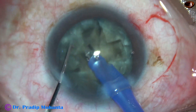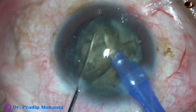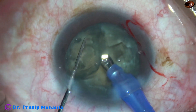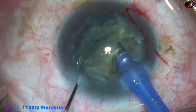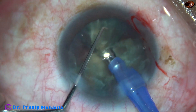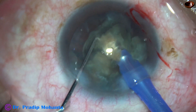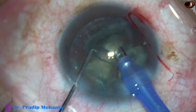So we have got four fragments of unequal size, but they are free. Now I am in FECO 2 mode, where the vacuum is 400 mm of mercury, flow rate is 40 ml per minute, and ultrasonic energy being used is 65%.